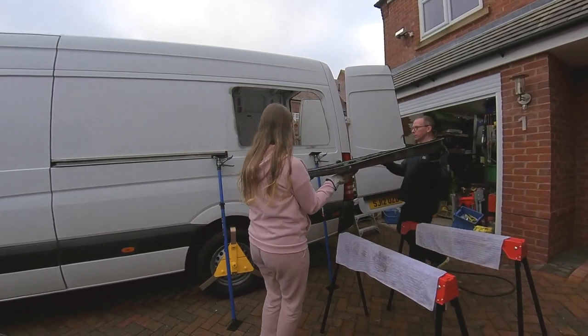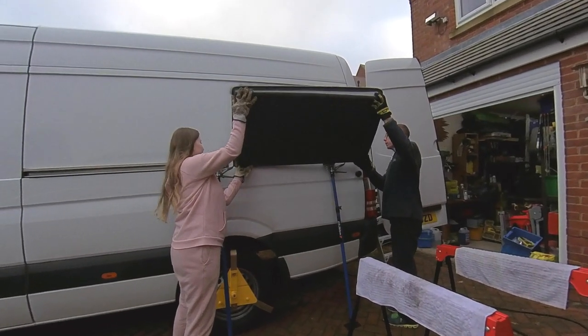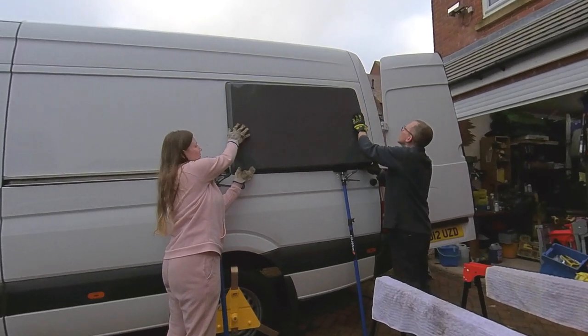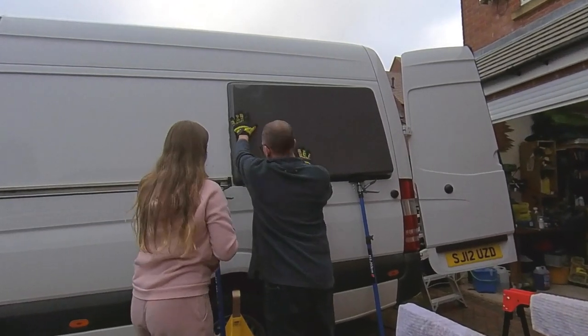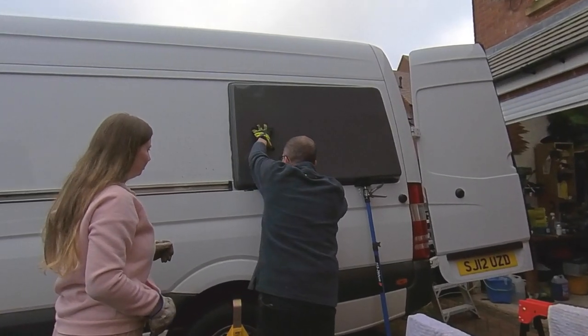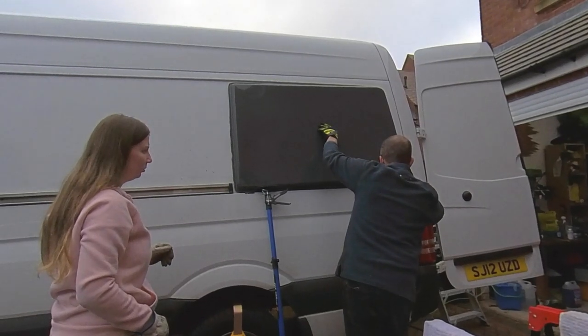These are the side pods from BlackRock Outfitters, a company I found on YouTube and they're on Facebook as well. They're not too far away from us so I was able to collect them and save on postage costs. At £495 for the pair they're pretty cost effective compared to some of the other options, and they give you about another six to eight inches of width on the van, so sleeping sideways should be no problem at all.